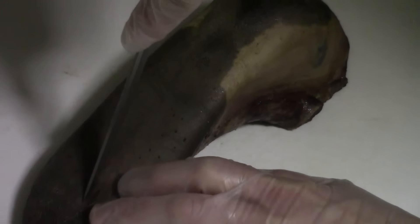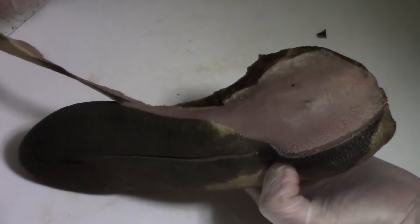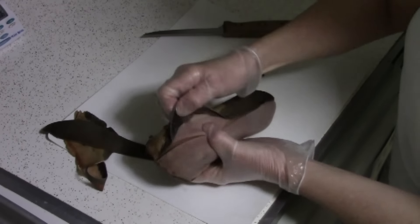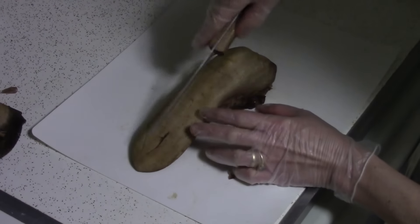Make a cut lengthwise just through the tough skin on the bottom of the tongue. Don't try cutting or peeling at this point. Instead, turn the tongue over and make another lengthwise cut on top of the tongue. You can see that when you get to a spot where it begins to peel, it comes off really easily. And there it is when it's finished. Now we'll peel the second tongue.